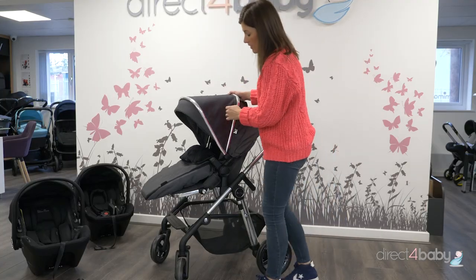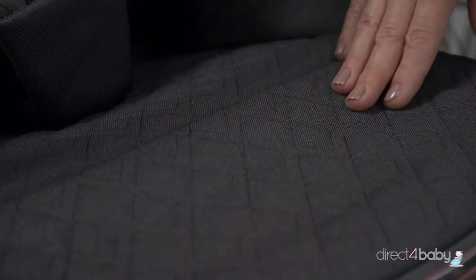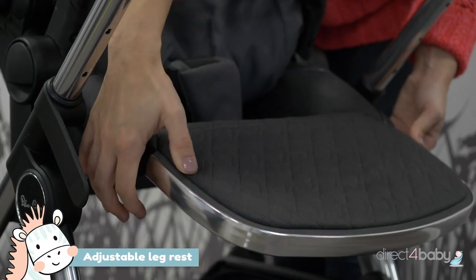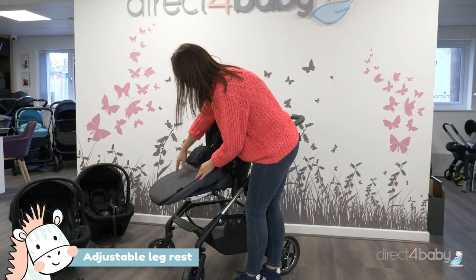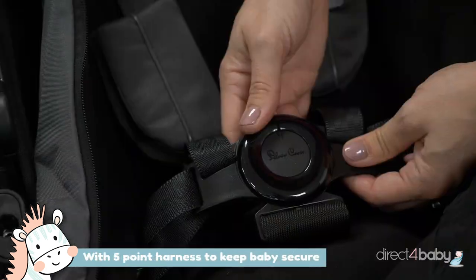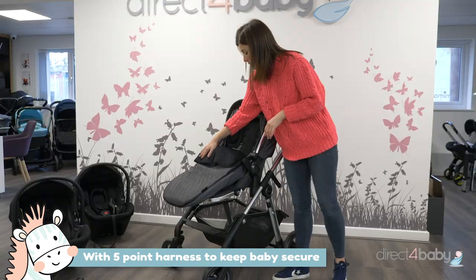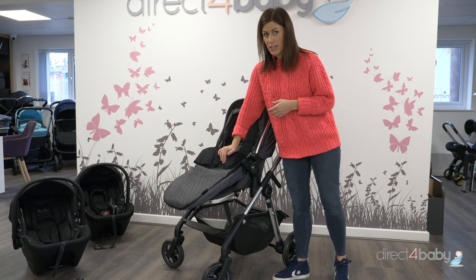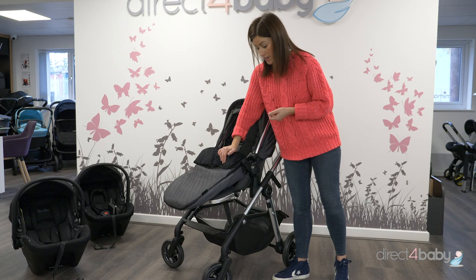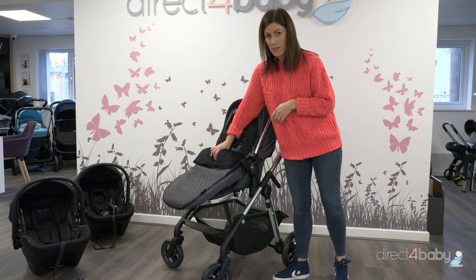Underneath the foot muff, we've got an adjustable foot rest. This is made of really nice quilted fabric and you just press these buttons here to adjust it to a sitting or upwards position. Every seat unit comes with a five point harness to keep your baby safe and in position. The Bundle of Joy bundles also include the change bag and one of these really cozy foot muffs to keep your baby nice and warm. The front can be zipped off in the summer and it can just be used as a seat liner.